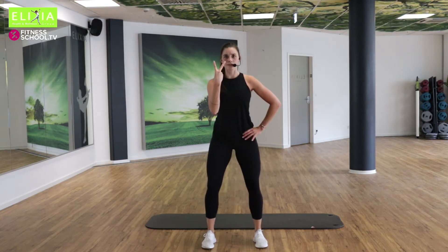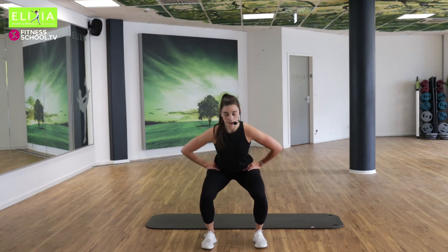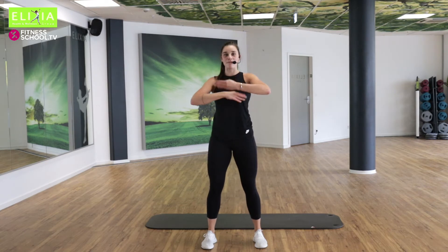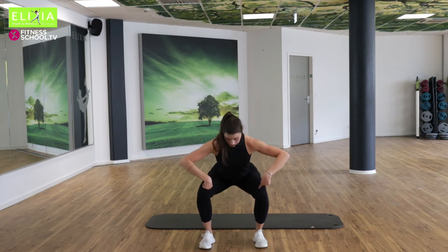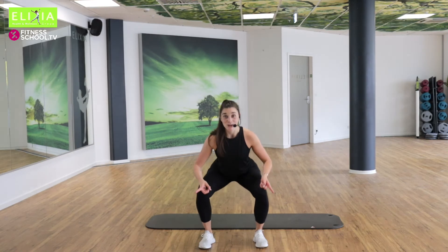Vier, drei, zwei. Die letzte. Ein bisschen schneller, Halbtempo. Nach unten, nach oben. Guck die Knie — sie gehen immer nach außen. Open your knees to the side. Tempo, let's go.